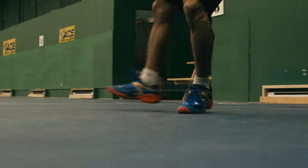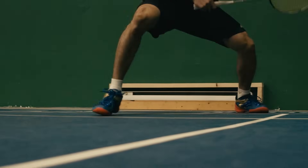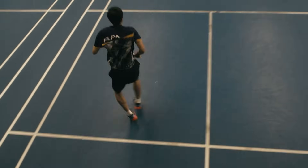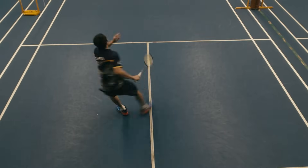Number six: the kick jump. This step is for aggressive shots, especially for the smash. You have to complete the jump with a scissor kick motion before you land back on the ground. I recommend advanced or elite players to practice this move.